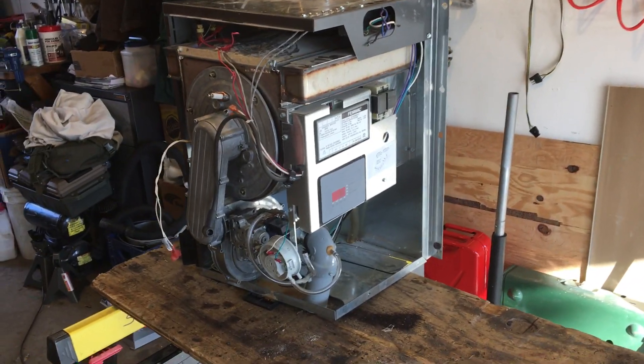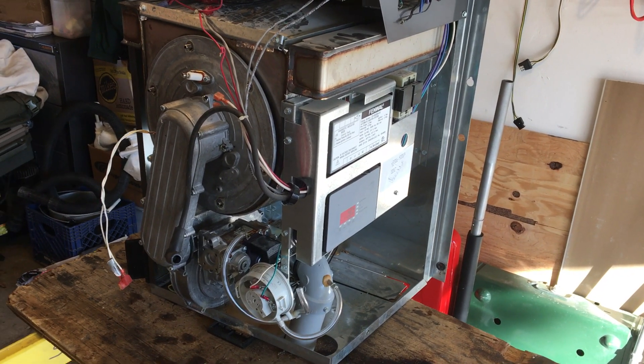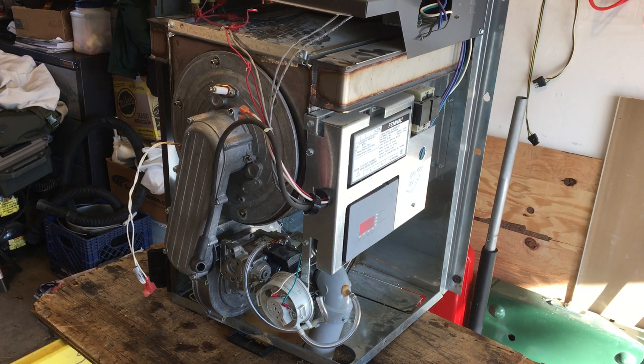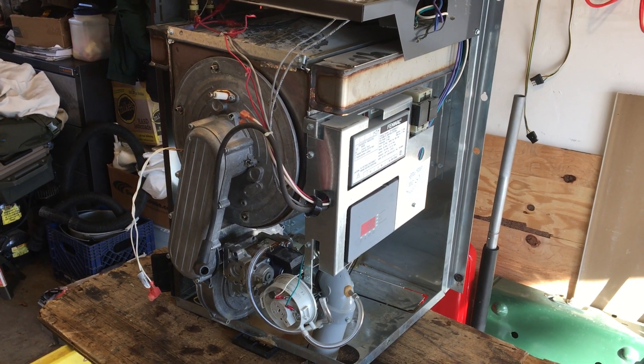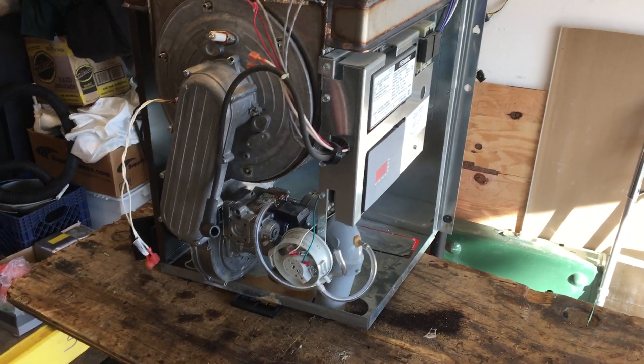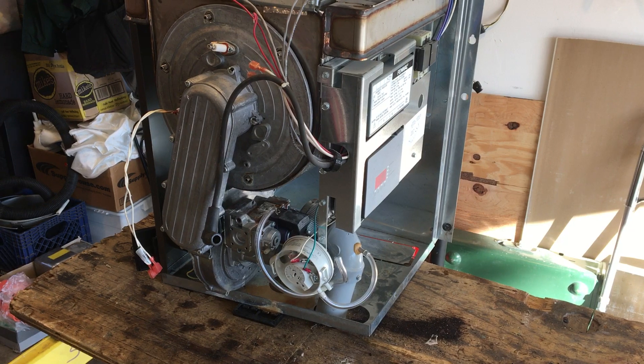This is a NTI TI-200. It's the second generation of NTI's high efficiency boilers. This one's about eight years old. We replaced it because of a leaky heat exchanger.